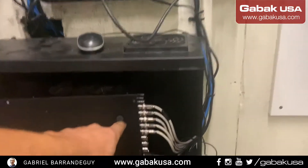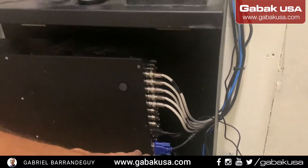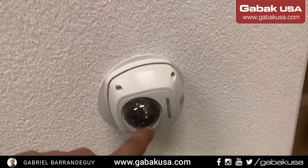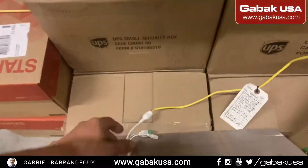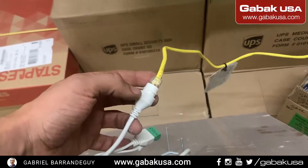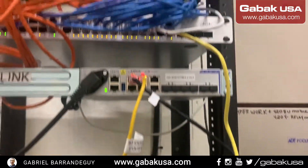This DVR is a hybrid, so as you can see they have analog cameras and digital cameras. The digital cameras — like this one — are high-vision cameras with a good reputation. What I've done is connect the cable directly to the switch.